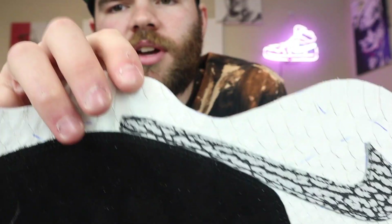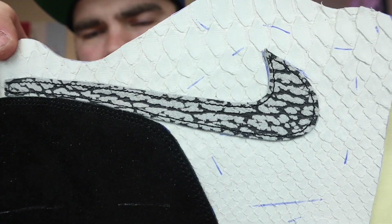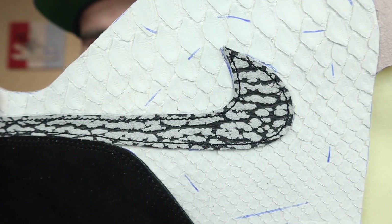Everything is stitched. We got the Nike sign on, we got the back panel on. But the more I look at this Nike sign, I'm not really liking it. So what I'm going to do is take out the thread, replace it with gray thread, stitch it again, and see how that comes out. Looking back at other elephant prints I've done, I used gray stitching and it looks a lot better. So I'm going to take this stitching out and go back over it with gray stitching instead.